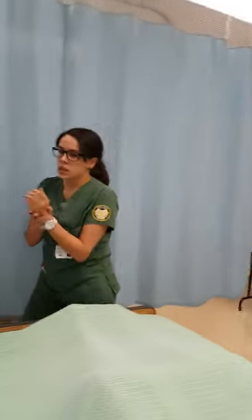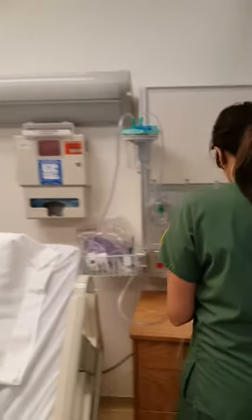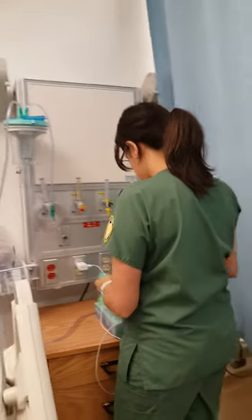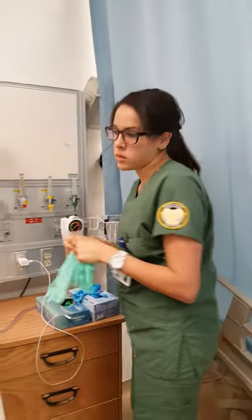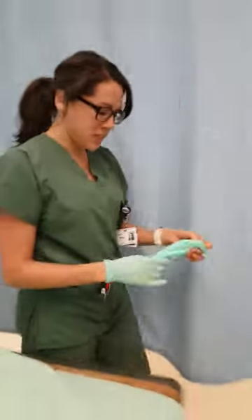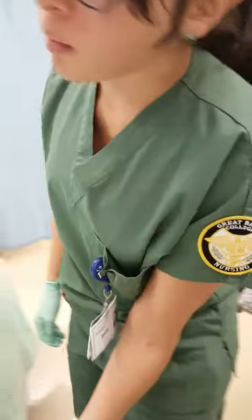So I'm just gonna make sure that the suctioning is working and it's on the prescribed amount. I'm just gonna put your bed up a little bit, okay? Okay.